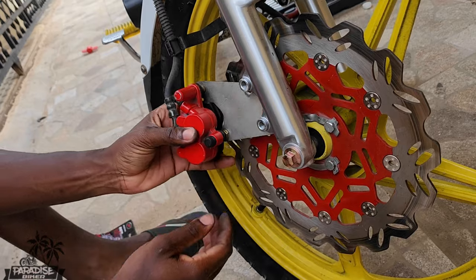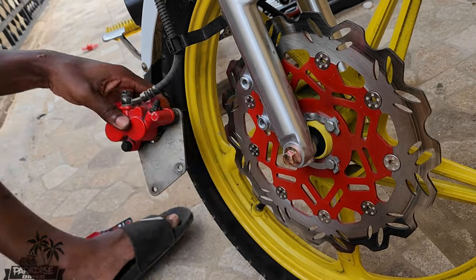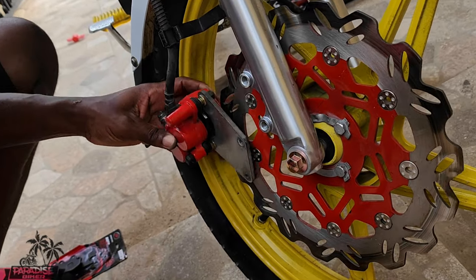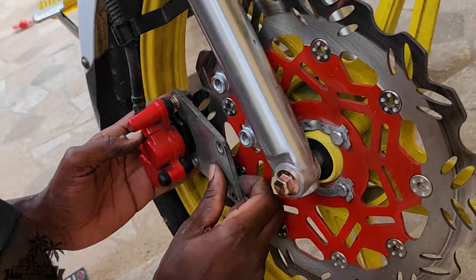Then you just fit the bracket back on and screw the bracket back up — fit it back over the rotor.